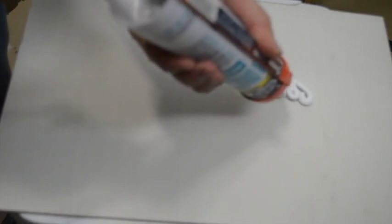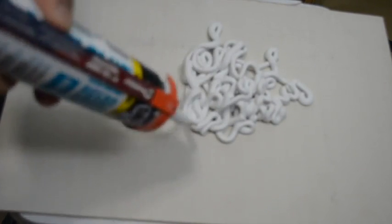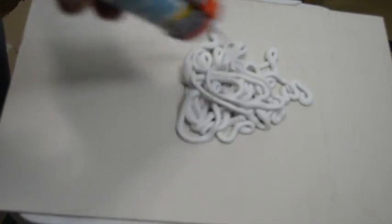Just squeeze it all out onto a board — your palette, an old piece of cardboard, something like that. Empty out the entire tube so it makes it a lot easier to work with.